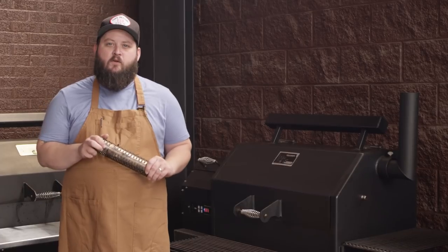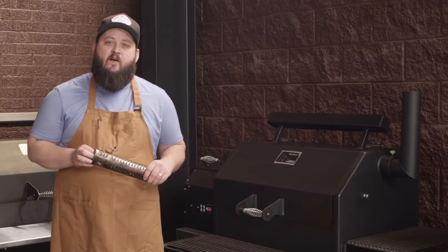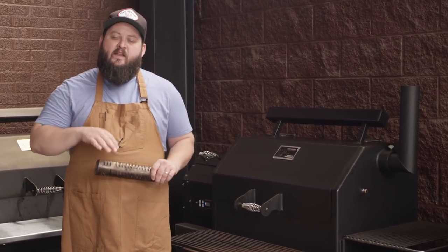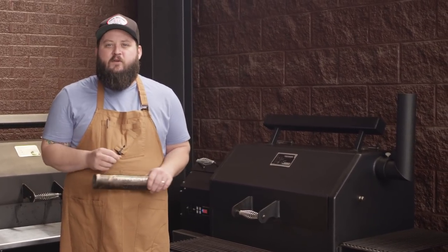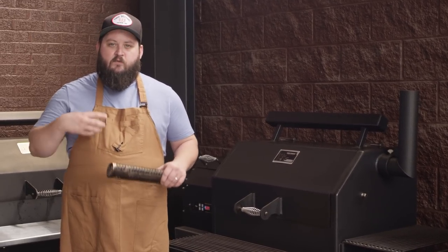We're grilling our chicken on a Yoder Smokers YS640 pellet grill today. I've got it loaded up with some cherry and pecan pellets, and we're running at 325 degrees. You might be wondering why we're not smoking these — well, that chicken skin at smoking temperatures like 225 is never gonna get crispy on the outside. We want to render the fat out of that skin so it has a really nice texture.